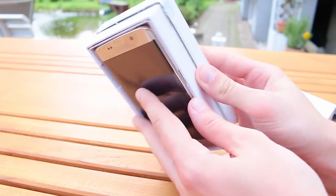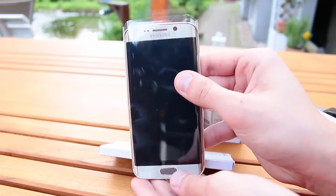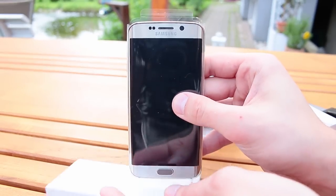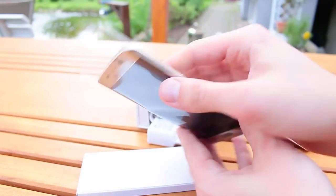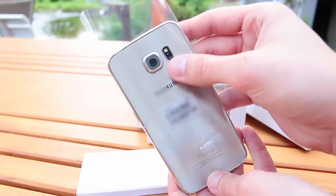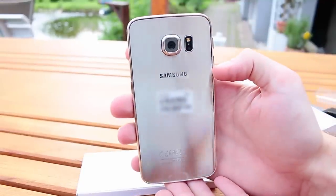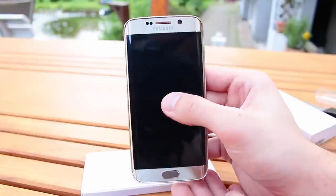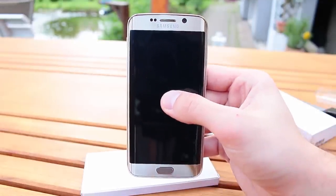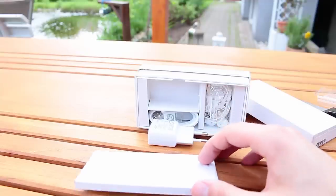Wow, I didn't know it's so slim. It comes in a plastic film to protect it from your dirty fingers. Let's remove that plastic — oh my god, this looks absolutely amazing. I'm sorry I have to censor my IMEI numbers because I don't want to display them online.